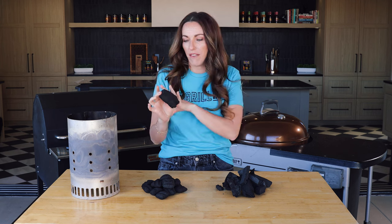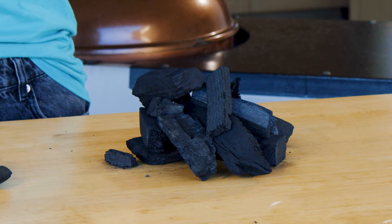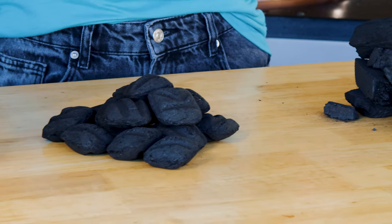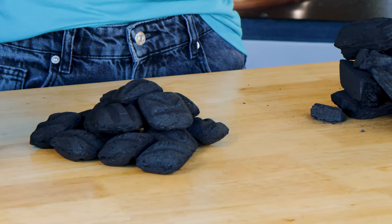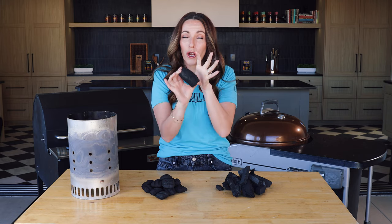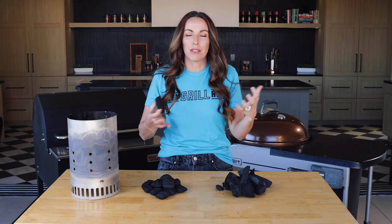Let's jump right in by talking about what charcoal is. Charcoal is essentially wood that has already been cooked past the point of having any moisture left in it. The beauty of charcoal is that it holds temperature for a really long time. If you were to just light wood it'll burn really quickly and really hot, but you know like when you're cooking over a campfire and you've got s'mores to make — the best time is when that wood has burned down into coals. You're starting at that point with charcoal, where the temperature's even, it's easiest to control, and you still get a lot of that delicious wood-fired flavor.